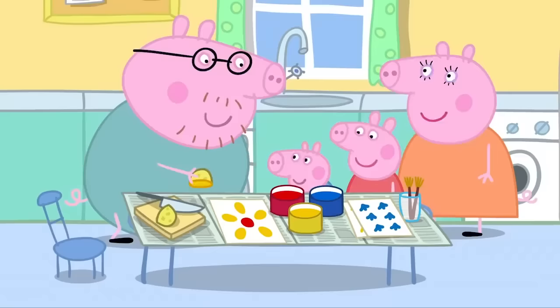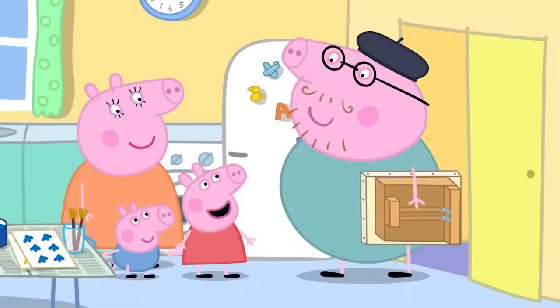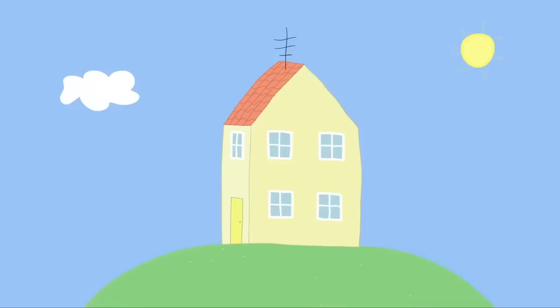I loved painting when I was a young piggy. Now where are my old painting things? Daddy! Why are you wearing that funny hat?